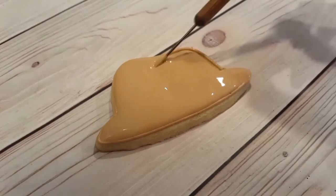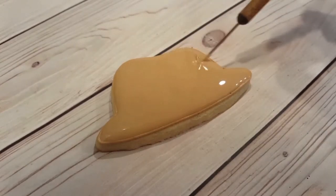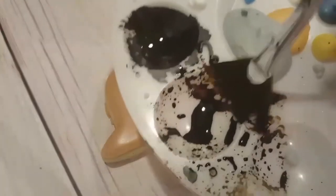Now I'm going to be doing a little bit of hand painting on this hat so I want it to be fully dry before I do that. I always let my backgrounds dry overnight, but you can just let it dry as long as it takes.